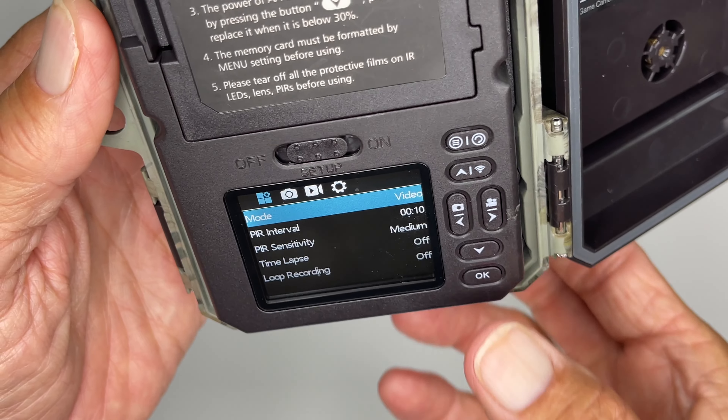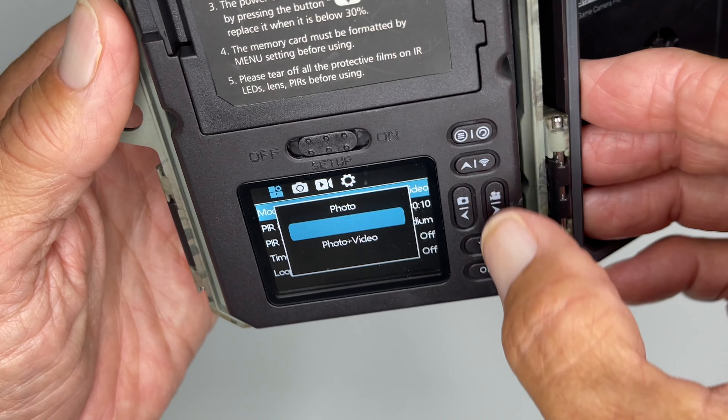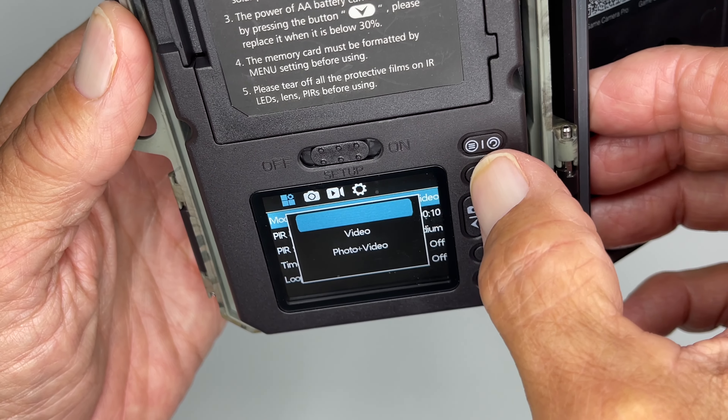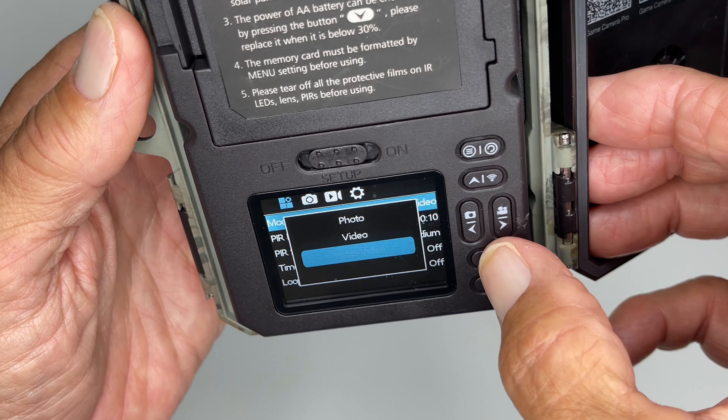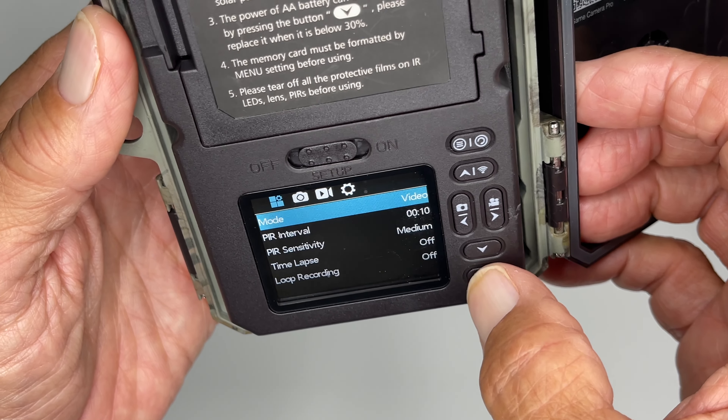So I'm in video right now. If I click here I can change that by navigating with these up and down arrows. I could go to photo, I could go to photo-video. I'm going to leave it on video and just click there — if I'm good with that, that's okay.